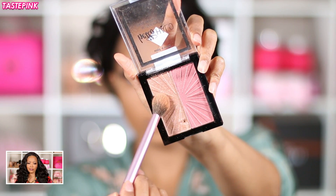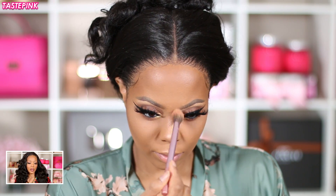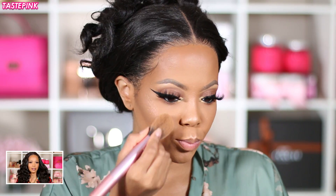Next is the highlighter — this is by Wet n Wild, y'all know I'm a huge fan. This is the Hello Halo Blush + Lighter in Flash Me combo. I love using the rose gold for my highlight, and I ended up hitting it with the Fenty Beauty Trophy Wife because I need a little bit of gold for the girls. Then I used the blush side as blush — it's a very light mauve with a hint of magenta reflex and gold. It works, it just works.